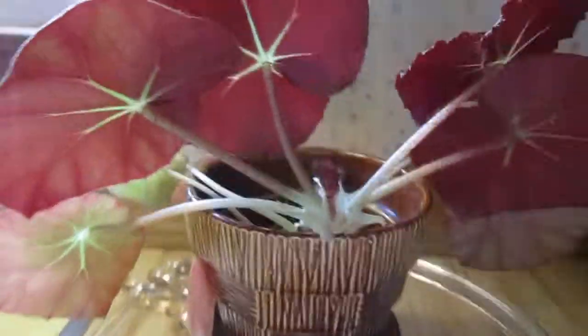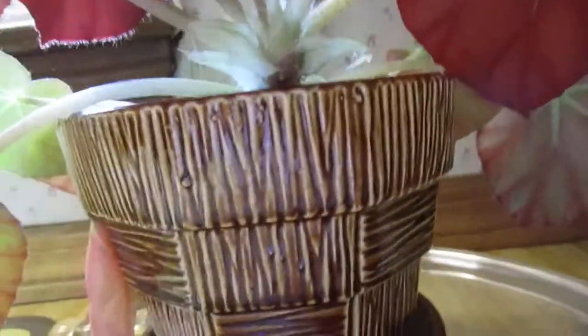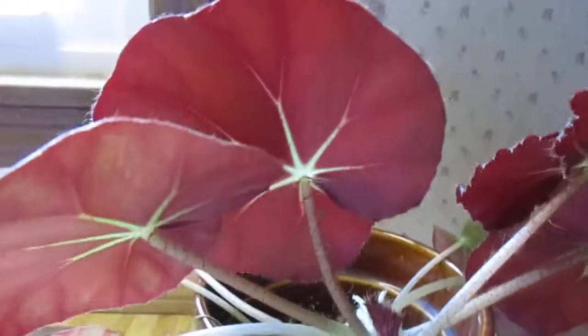So I'm gonna turn it around and y'all can see how beautiful it is underneath the leaves — green on top and red underneath. This way it'll start growing more in the center.